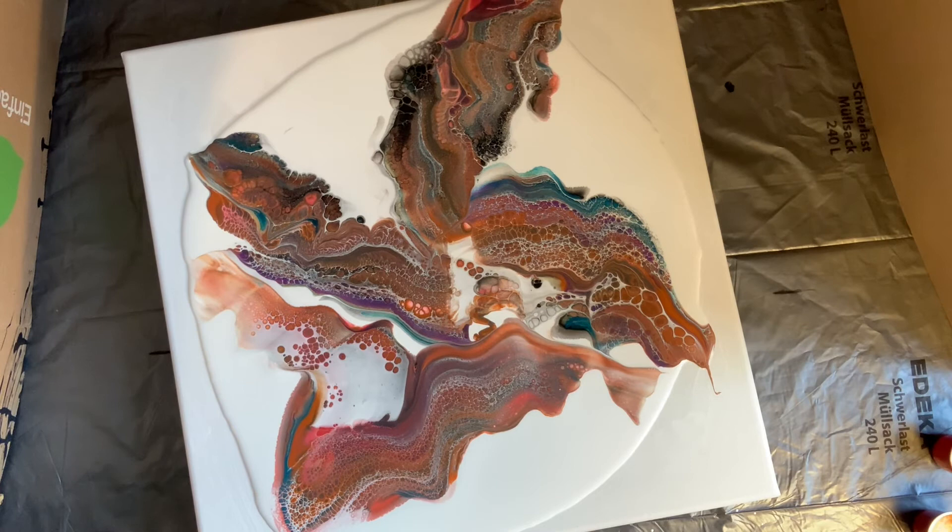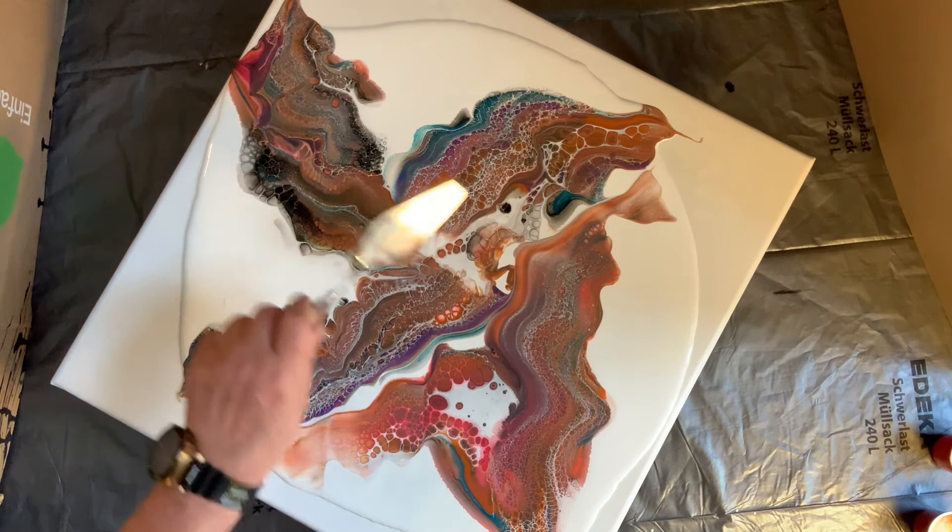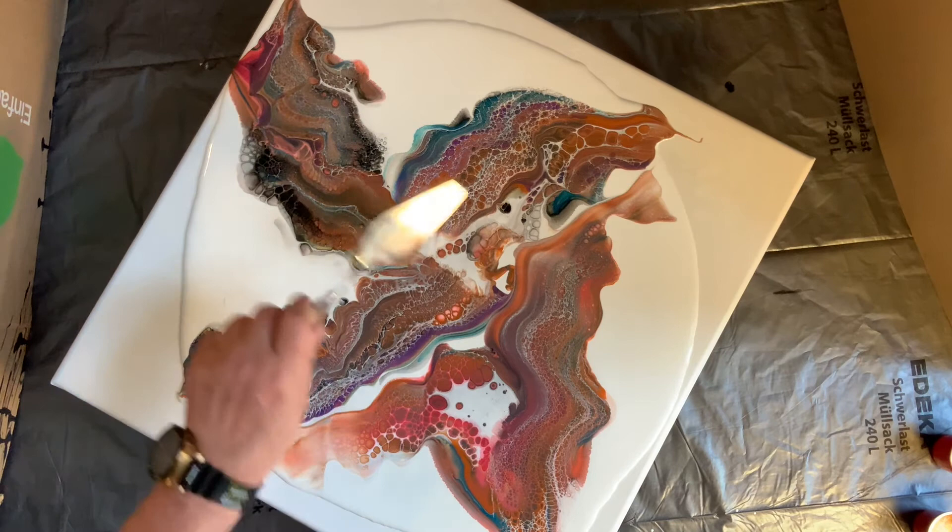Really, really interesting. It seems like the Amsterdam pouring medium makes bigger cells initially, but apart from that it just looks awesome. I'm really happy because that means we can use the Amsterdam pouring medium as a cell activator instead, and as I said, it's much cheaper and it's easier to get hold of here in Europe. I'm going to do a little more here with the Amsterdam pouring medium.